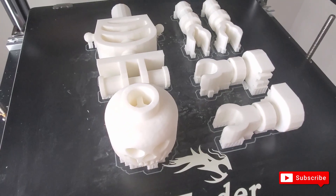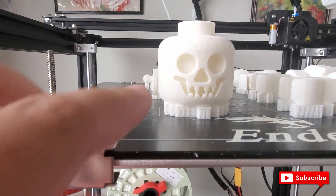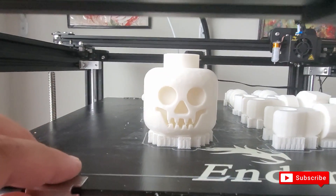Alright, so we're going to take it apart and we're going to go ahead and color in the eyes here. We're going to make these black, and the inside of the mouth, so it goes ahead and stands out.